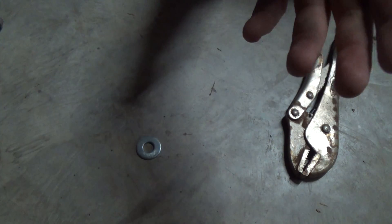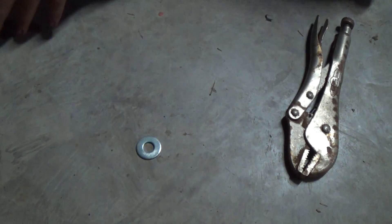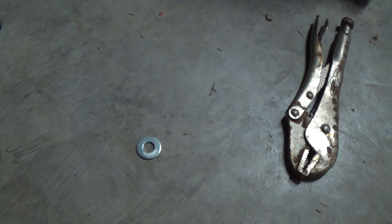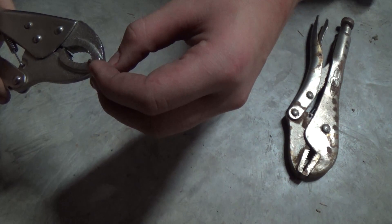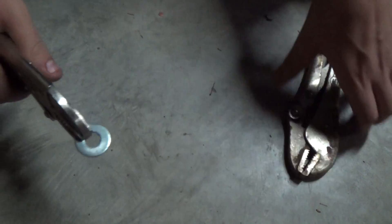So anyway, let's get to it. You're going to just get both pairs of vise grips on here.